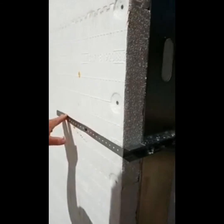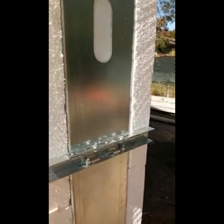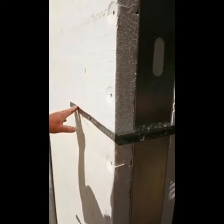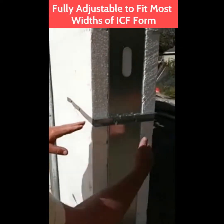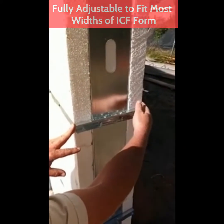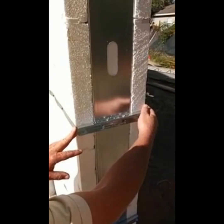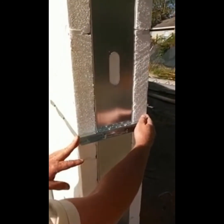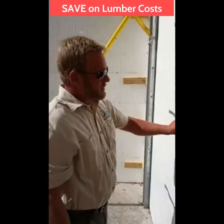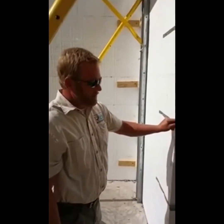In this case we have Build Block here today, but it will be usable with any ICF form. It's adjustable regardless of the width of your form and has been designed to work with whatever form you are using. The advantage is that you do not have to cut up a bunch of wood and waste the cost of that wood that ends up going into the dumpster.